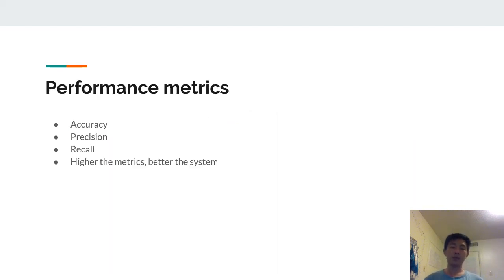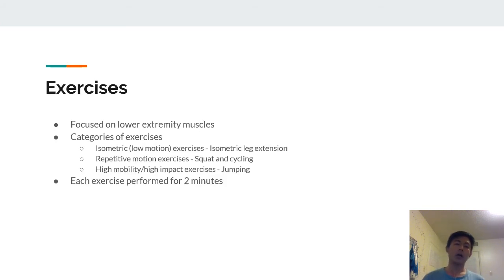The performance metrics chosen were accuracy, precision, and recall — higher values indicate better performance. The authors focused on lower extremity muscles and chose exercises from each category: isometric low-motion exercises (isometric leg extension), repeated-motion exercises (squat and cycling), and high-mobility high-impact exercises (jumping). Each exercise was performed for around two minutes.